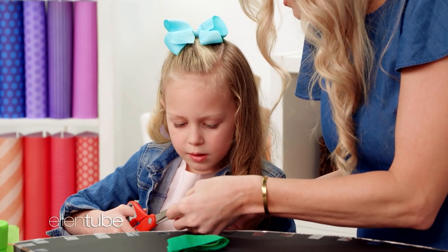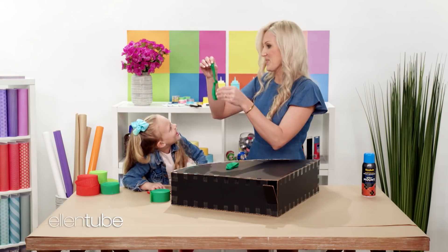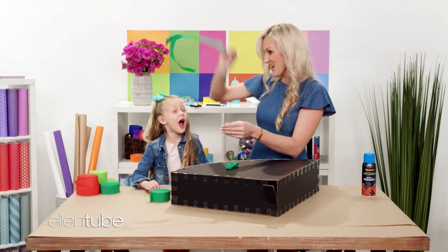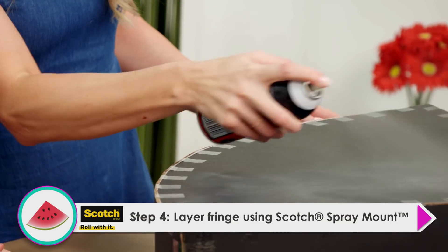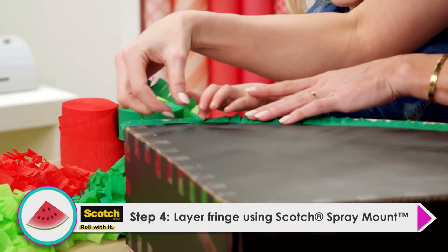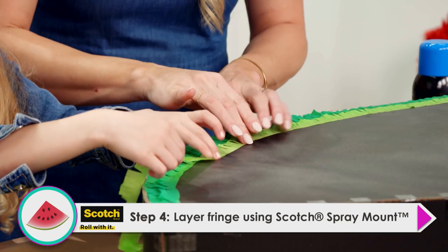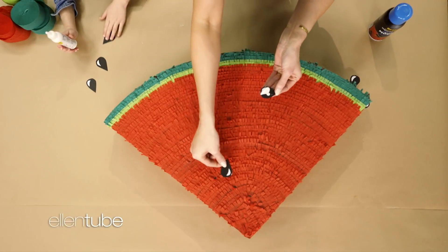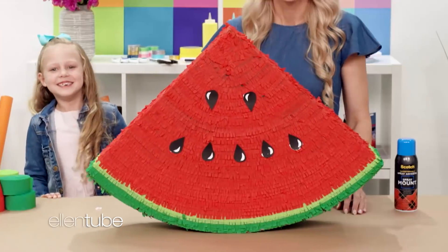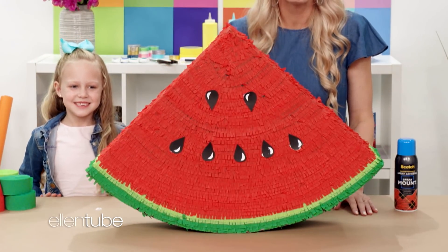Can you cut little slices for me? Wow! Now that we've got our fringe, we're gonna spray our spray mount, and then we're gonna attach our fringe to it. And you just layer, layer, layer. Our final step is to take some construction paper and cut out seeds for our watermelon. And that's how you make a watermelon piñata.